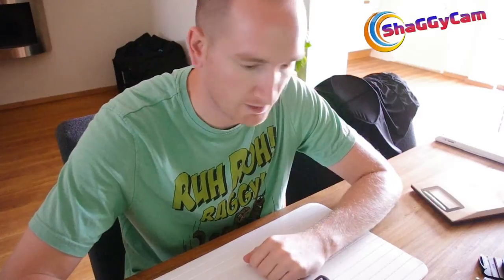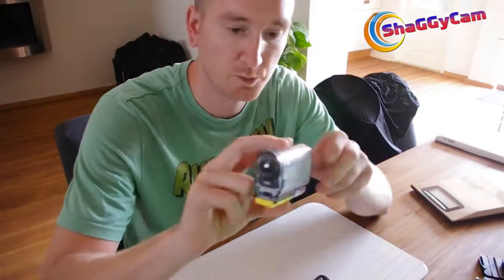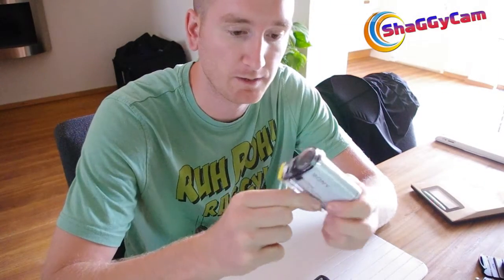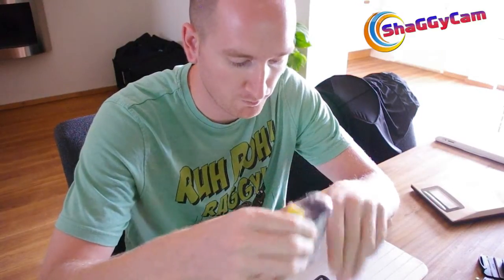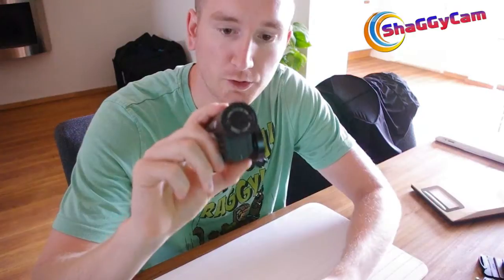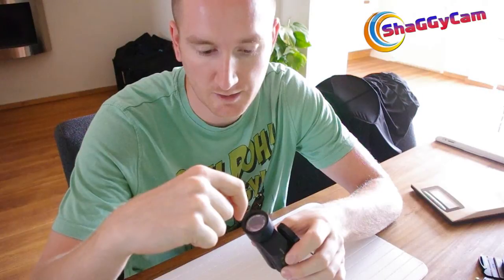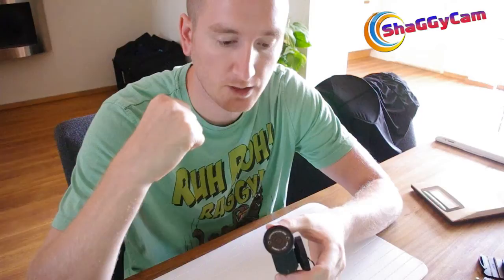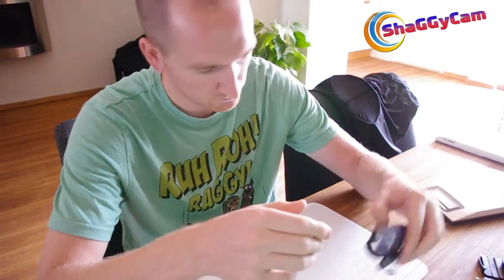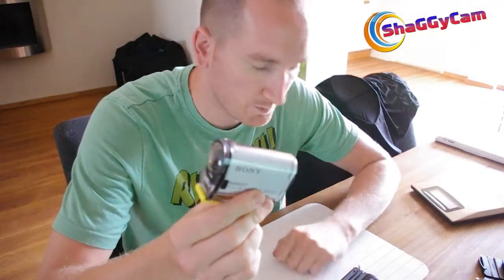I haven't played paintball with it yet, so I can't tell you about that, but today I'm going to show you what comes with the camera and why I think it's good for paintball. Firstly, it comes with its own waterproof housing, which means if you get hit on it, it'll be easier to wipe off — compared to my old Contour HD where paint would sometimes get behind the lens and you'd have to take apart the entire lens to clean it.